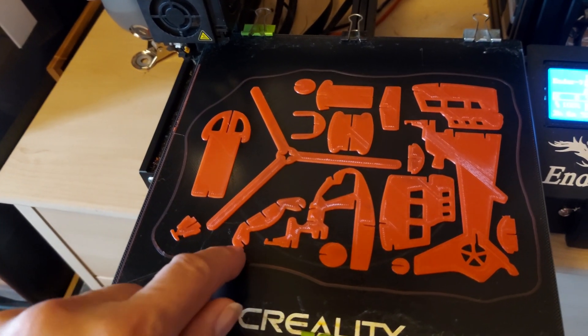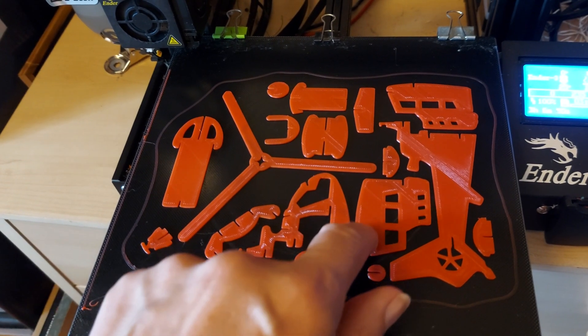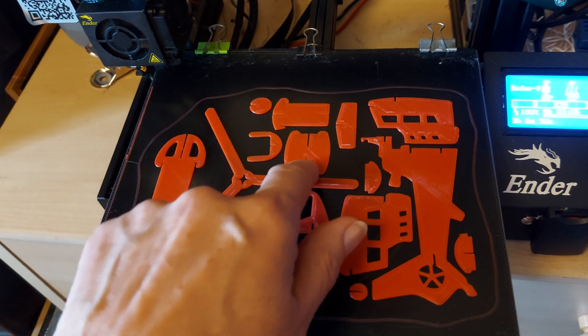I'm looking at it — I don't think I've got the slots wide enough. I'll have to file them to make them fit.